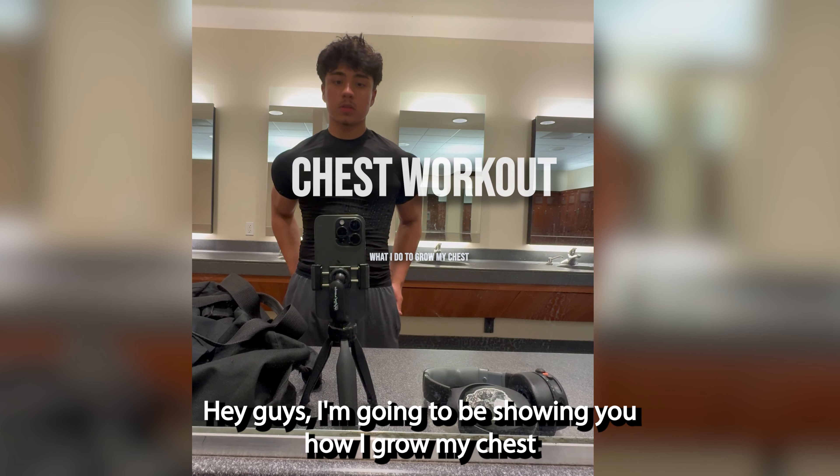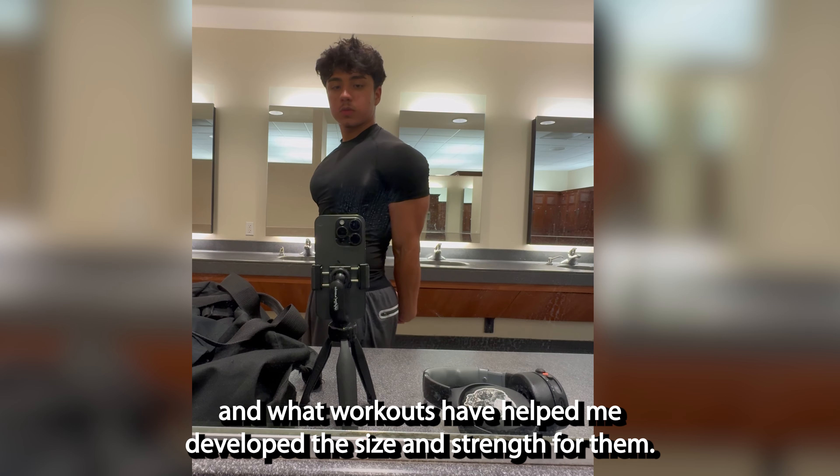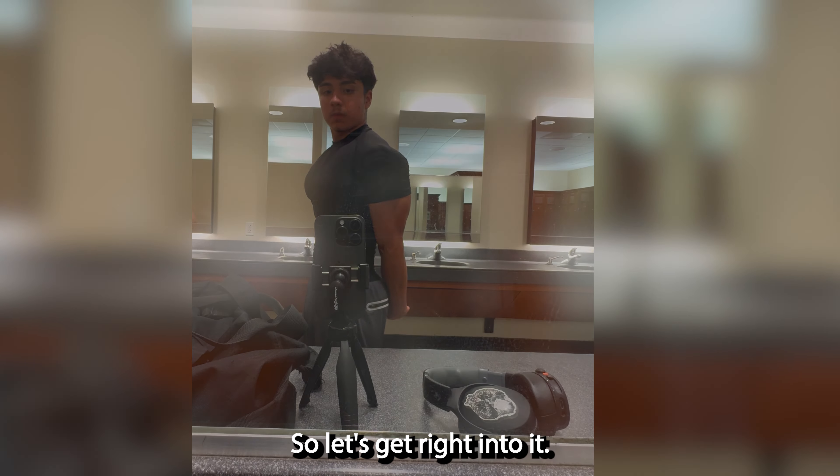Hey guys, I'm going to be showing you how I grow my chest and what workouts have helped me develop the size and strength for them. So let's get right into it.